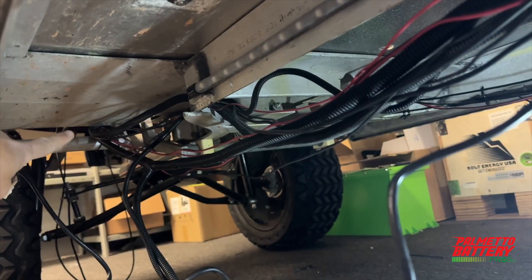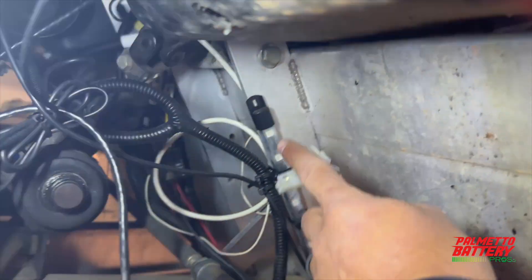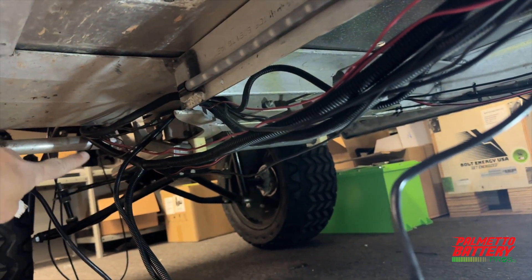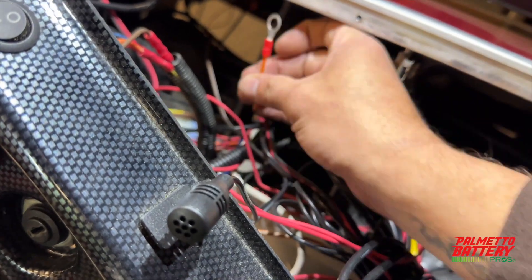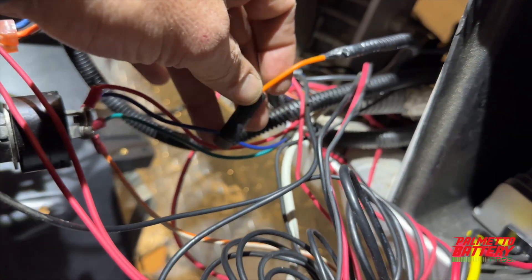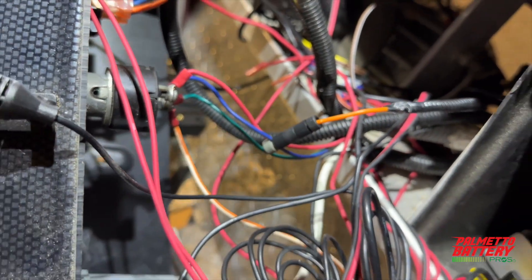Route the long orange activation wire from the reducer along with the other end of the LCD wiring harness up to the dash area. Keep all wires above the bottom of the vehicle's frame to prevent ripping or tearing. Access the dash area and the back side of the key switch. Secure the orange wire to the blue wire on the key switch — the blue wire is the cold leg, so when the key switch is in the on position, the 12-volt supply is activated.